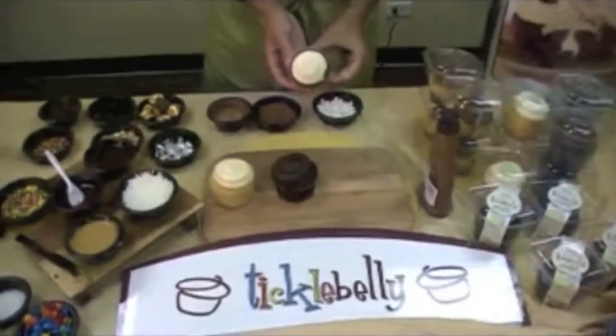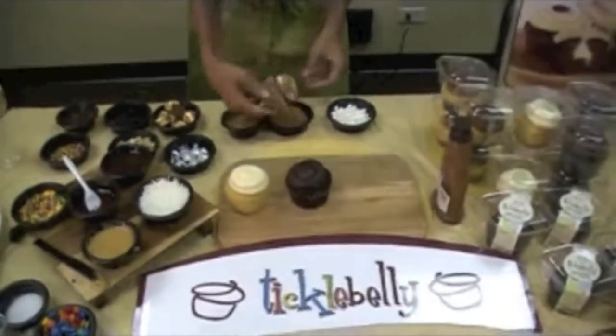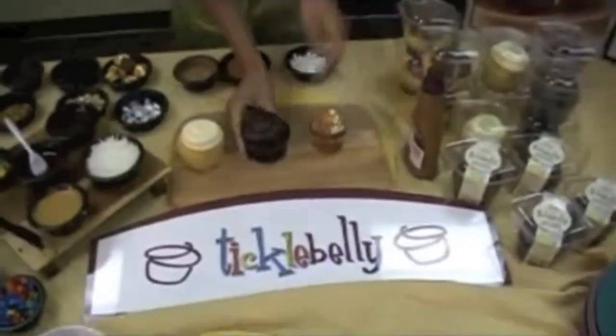The first one we have today is my personal favorite — it's pumpkin. We're going to just take the cupcake, roll it in toffee, drizzle it with a little bit of caramel, and you've got a pumpkin toffee cupcake.